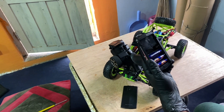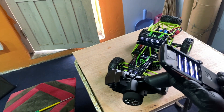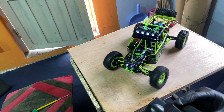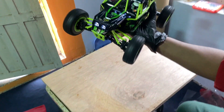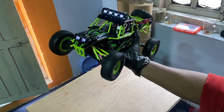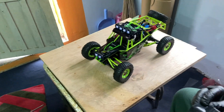This is a high speed car. I have to use the throttle — I have to use the basic throttle to control it.